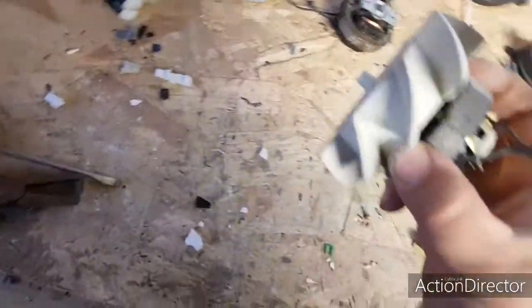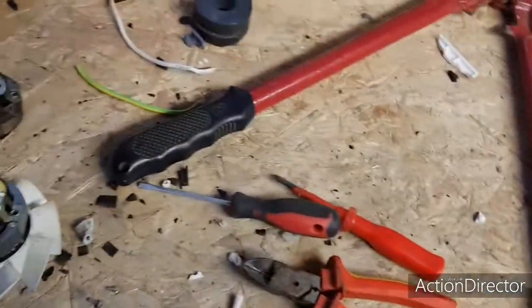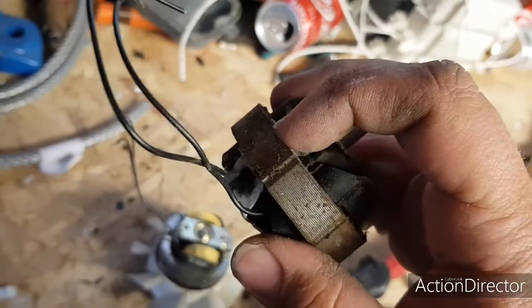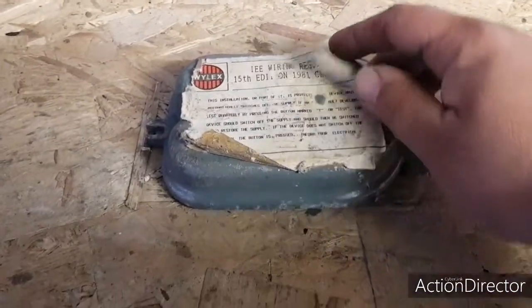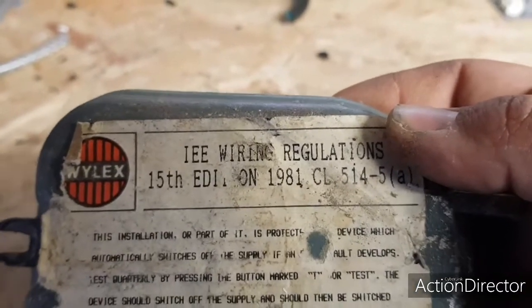Nice chunky motor, nice small one. What I usually do is get a pair of bolt cutters and cut that in half and that side in half. Puts some age to this doesn't it - 15th edition wiring, we're on the 18th now.